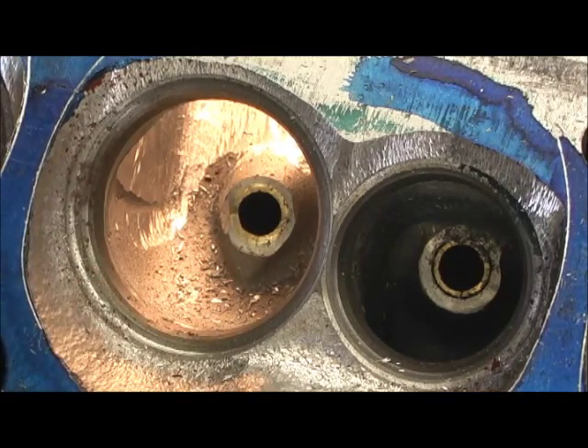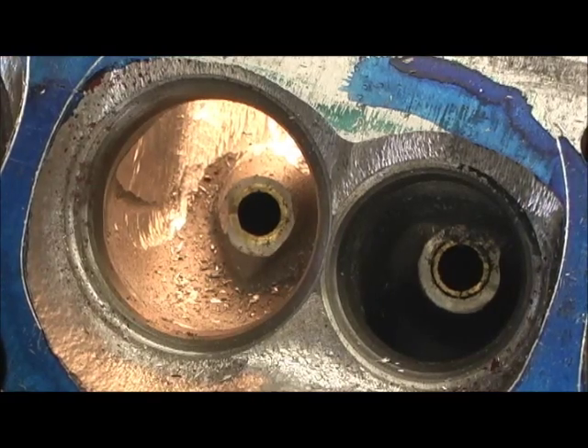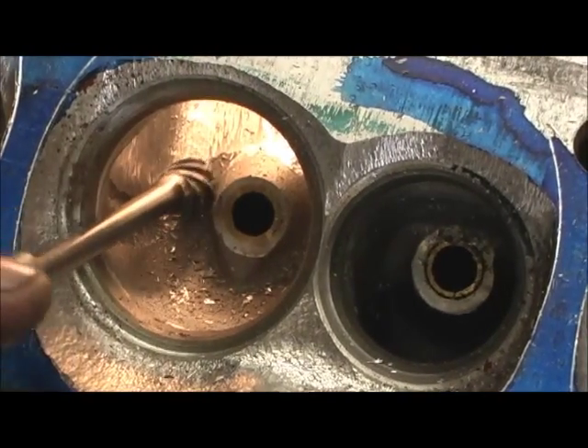I'm leaving the bowl alone because the bowl is already deeper just a little bit than the valve seat. We've got to correct that. And putting the 205 in there, you wouldn't believe the kick in the ass as far as CFM it makes because of that flaw.